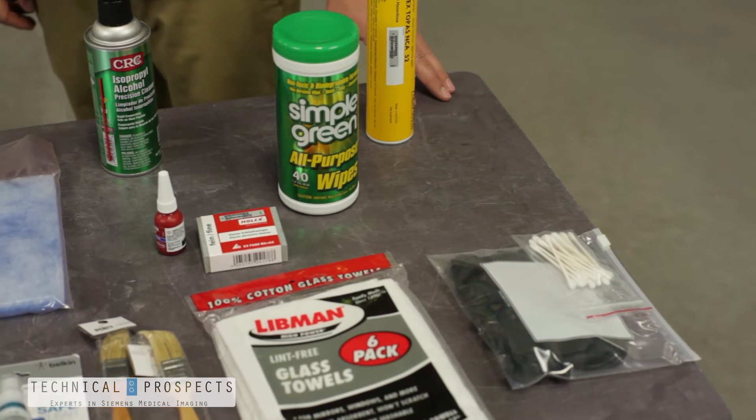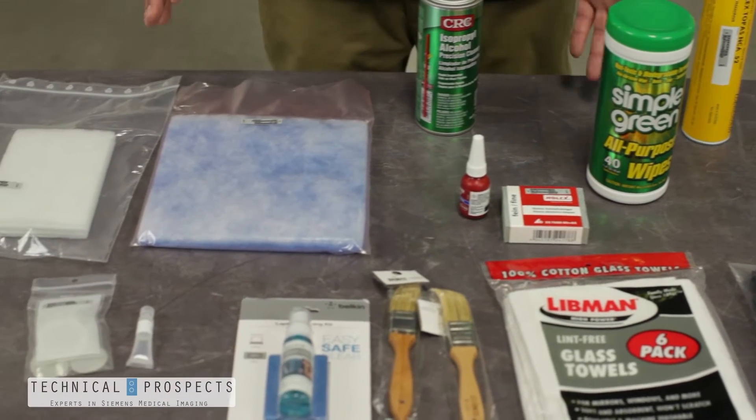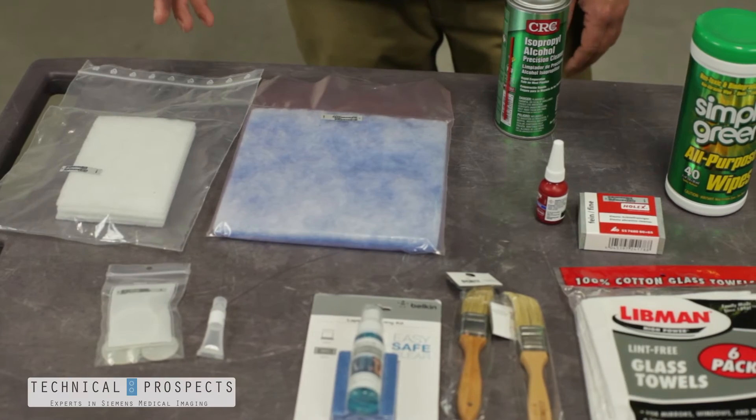When you receive your kit from Technical Prospects, you can expect to receive all the cleaners, greases, and supplies needed to complete your preventative maintenance on your Siemens CT scanner.